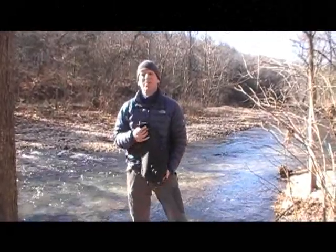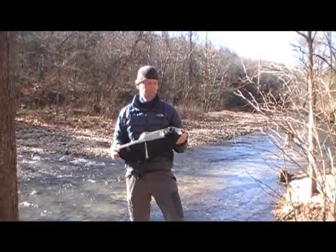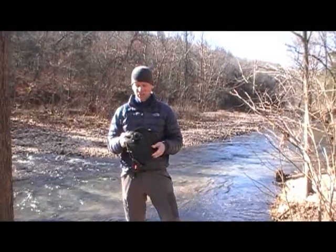Hi, this is Dan with Hiking in the Ozarks. I'm here today to talk to you about the MSR Dromedary water bag. I really love this bag. I've carried this thing all over the world and all over the United States. It's a great little bag.